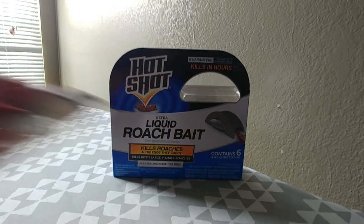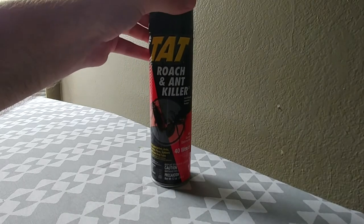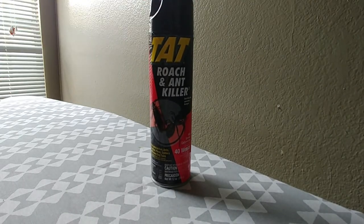I went down to the dollar store and bought a new aerosol — the TAT Roach and Ant Killer. So far it has been amazing when it comes to killing roaches almost instantly when spraying them.